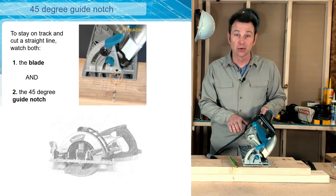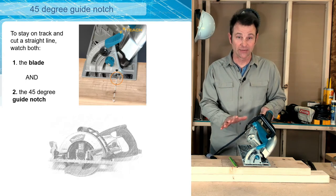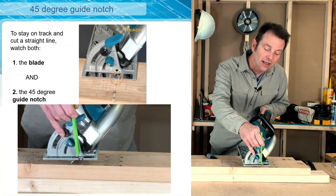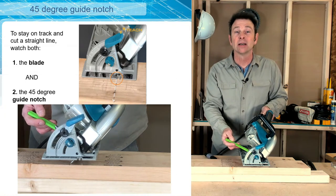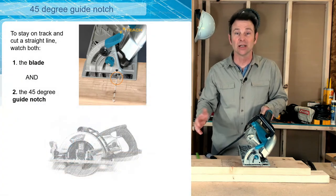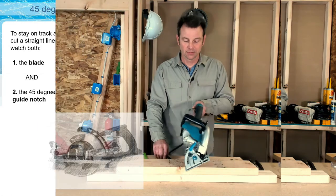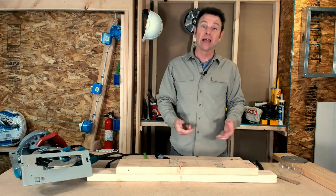Tilting the saw to the left has moved the location of where the blade needs to be aligned. The 45-degree notch setting only works at 45 degrees, but it shifts it over. We were watching the zero-degree notch for squared cuts; now we're watching our 45-degree notch line. We're also watching the leading edge of our blade where it's channeling into the material. It's even more imperative that we run a straight line because this saw carries through a lot more material at this angle.